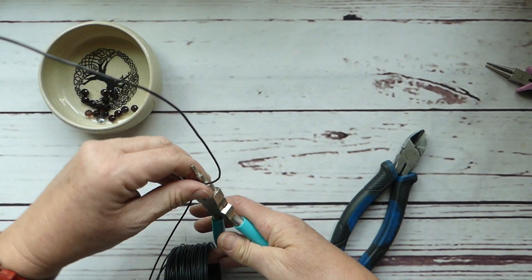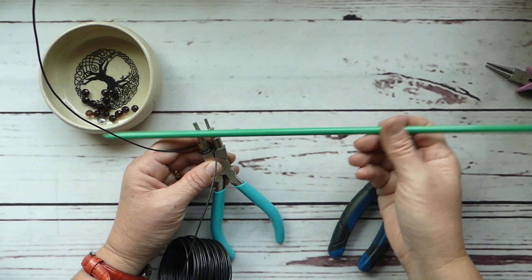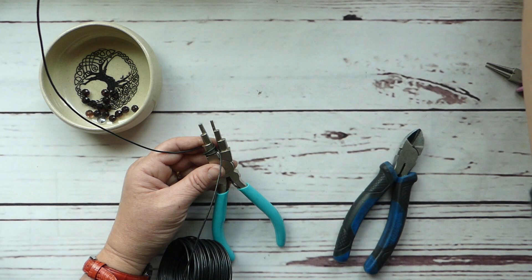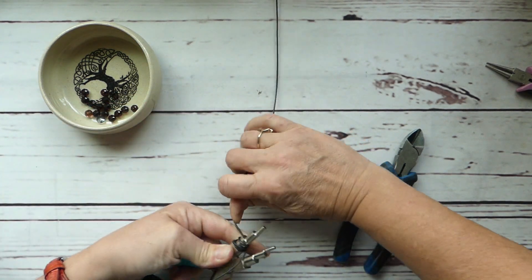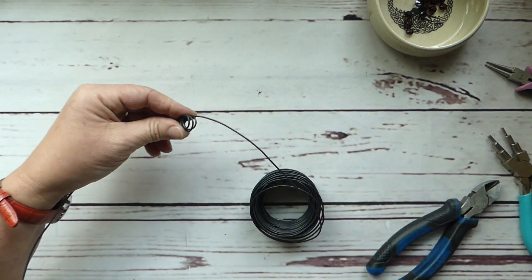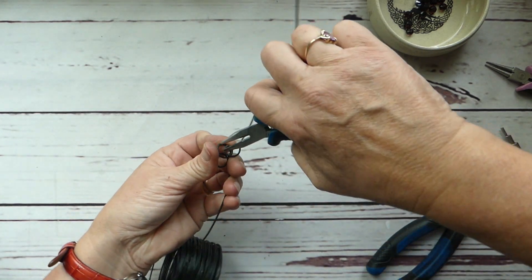What we're doing is wrapping that wire around our round bail pliers. If you don't have something like that, you could use something as simple as a knitting needle — I keep a couple in the studio for making spirals. We went in and did three spirals, and then we're just going to take those spirals and pull them out in any direction. These are going to be our berries.